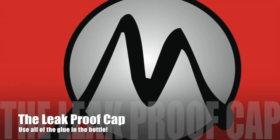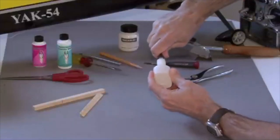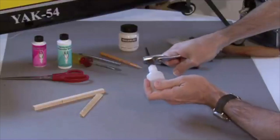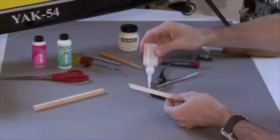Just as important as the adhesive is the container and applicator. Most container designs leave us frustrated when the stem of the glue bottle inevitably gets clogged. And more than once we've used a pair of pliers to get a top off, only to discover the glue inside is hard as a rock.